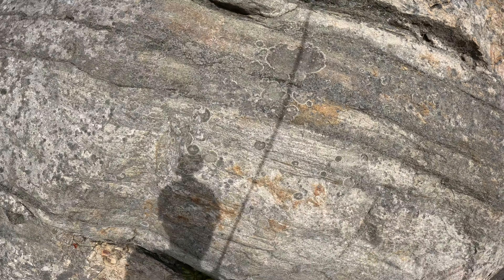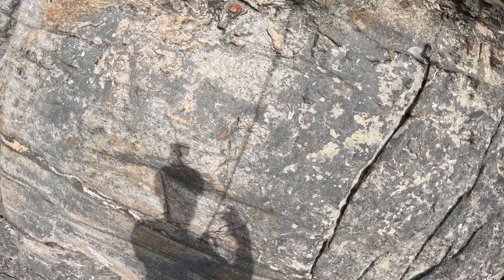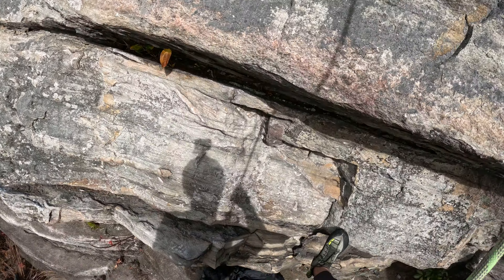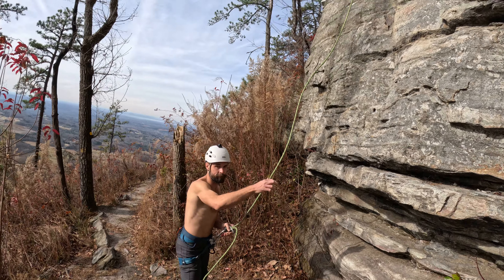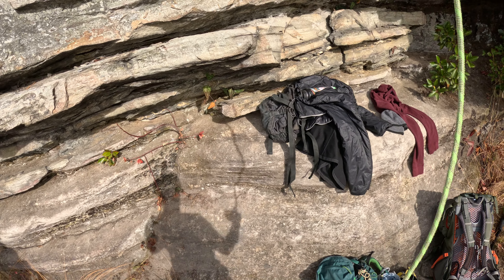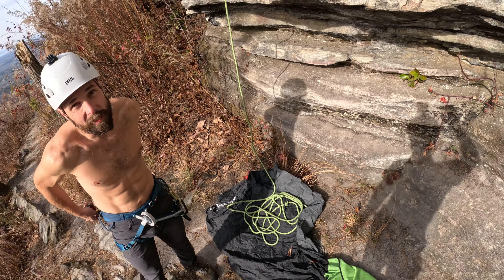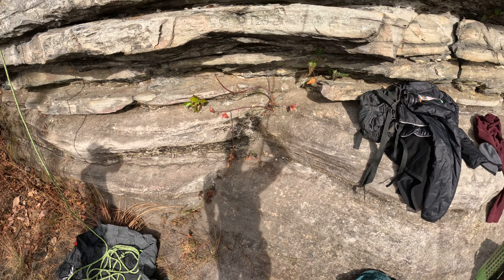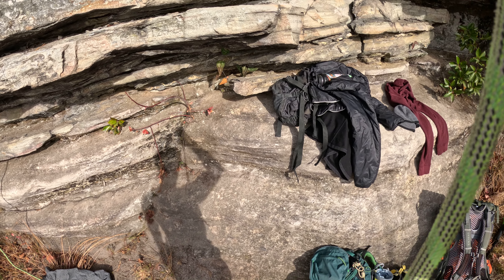That is a cool route, actually a lot of fun. Yeah, because there's super sharp holds — quartz all over the place. Perfect. Right on, man, good job. That was a good start. GoPro stop recording. I don't think it likes the sound of my voice.